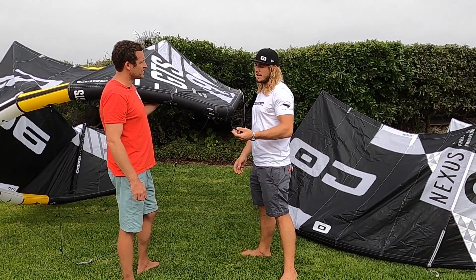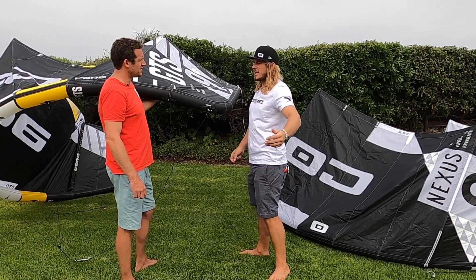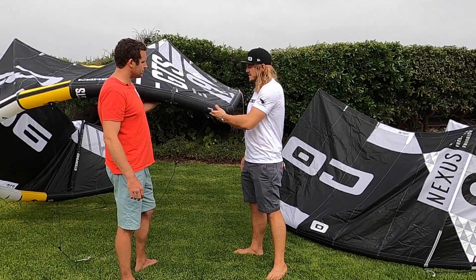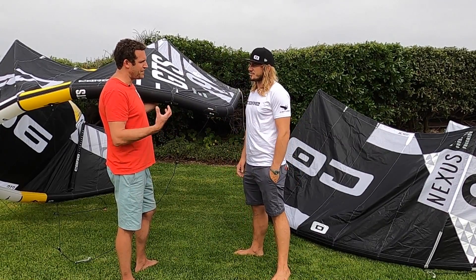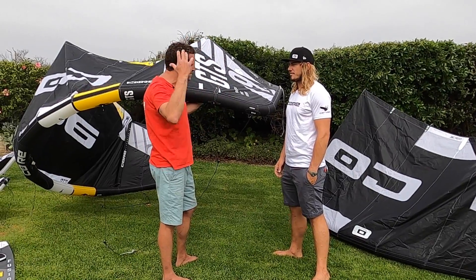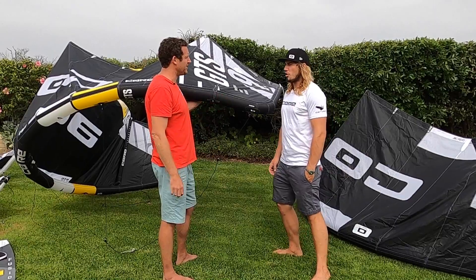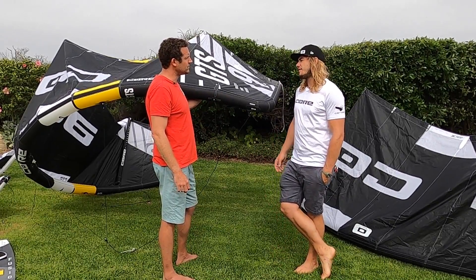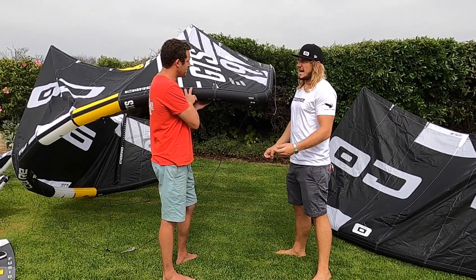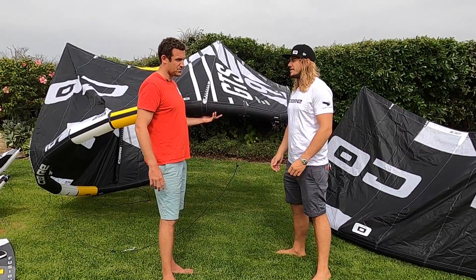If you've come from a background on a different kite and you get onto this kite and think 'I can't feel the kite,' you've obviously come from a kite that has more bar pressure. So if you want that same feeling of the kite you had previously plus the performance of this kite, adjust the settings — that's why they're put on the kite. Changing the settings is more about the feel of the kite rather than noticeably decreasing the speed of climbing or loop speed.